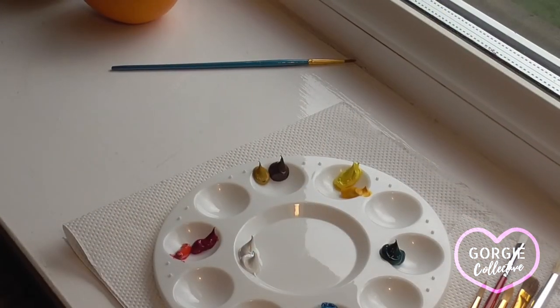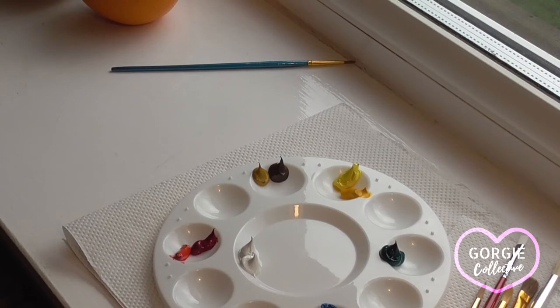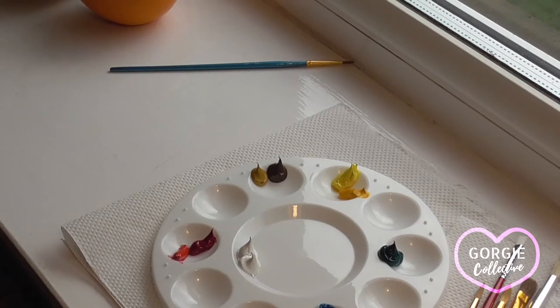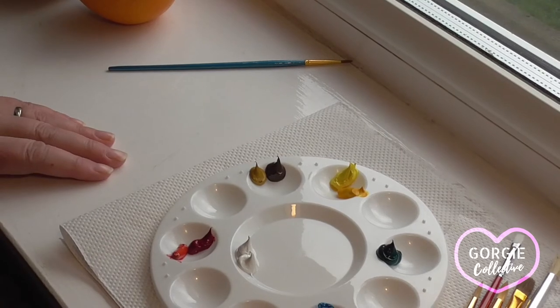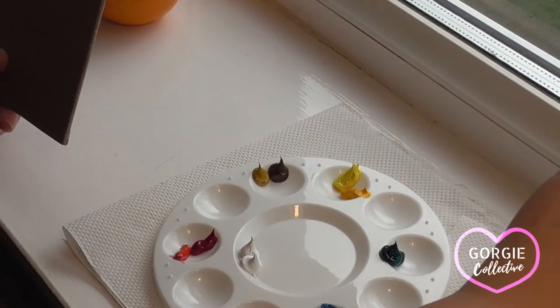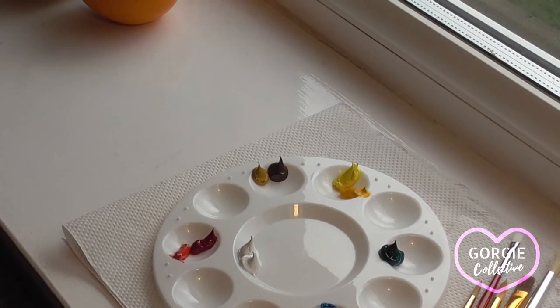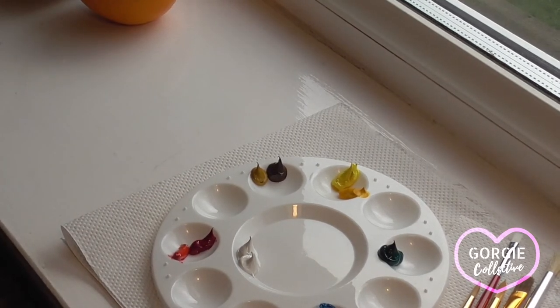So now I'm ready to begin painting. I have my canvases, my brush, my paints, my still life is set up, and I can wet my brush, wipe it off a little bit to take away the excess water, and begin to mix a simple colour to enable me to draw.